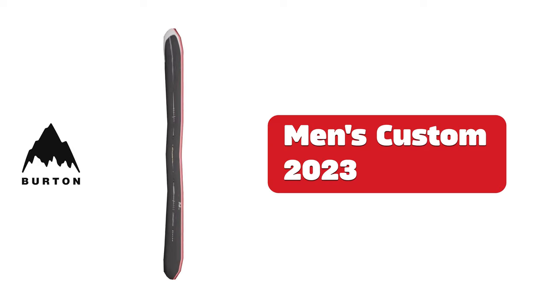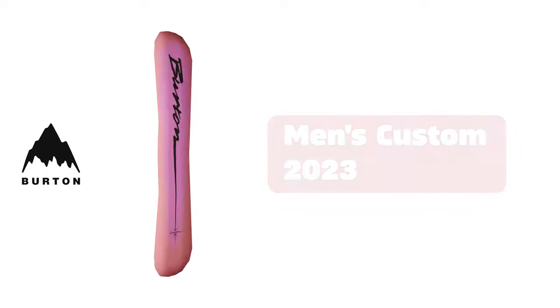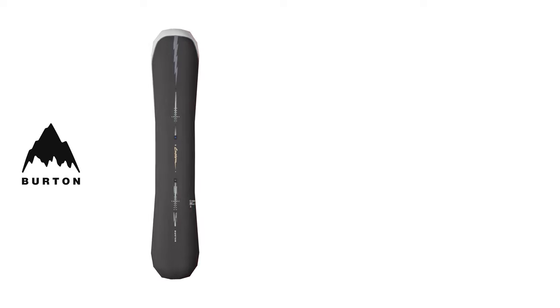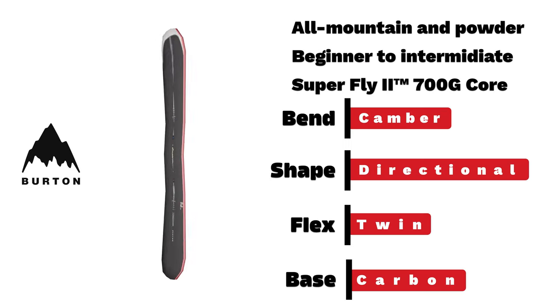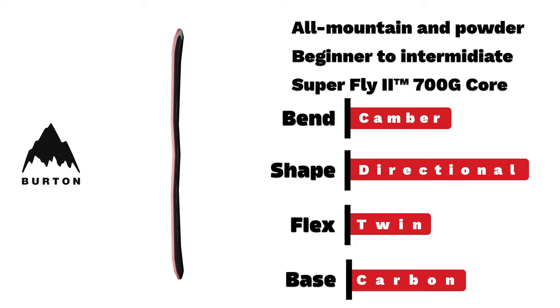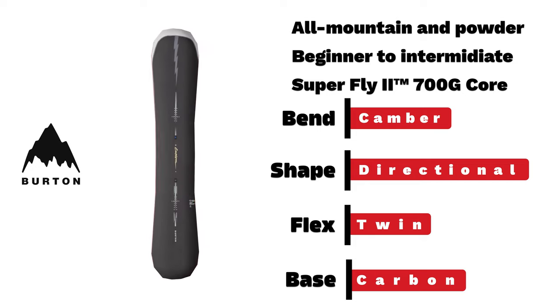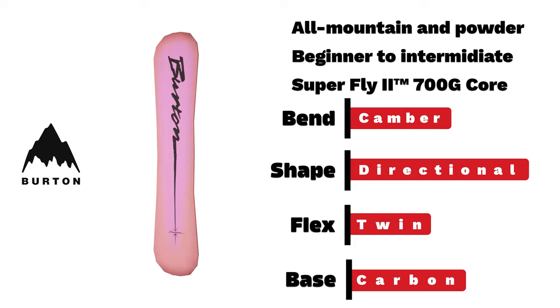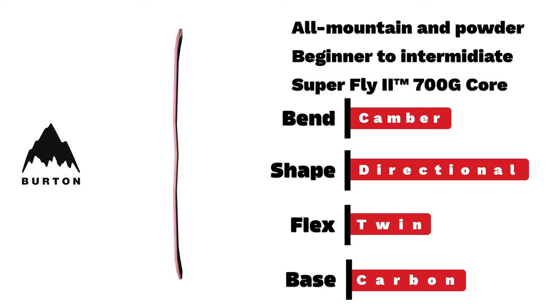Burton men's Custom — the all-mountain master. With a camber bend, directional shape, and twin flex, one of Burton's most popular boards has a triumphant return.